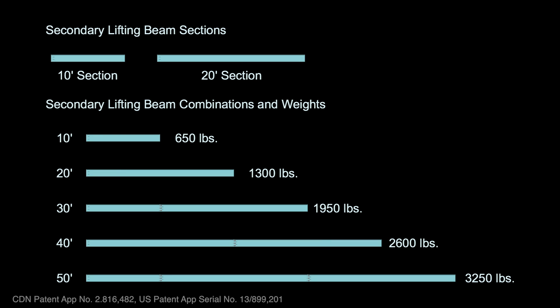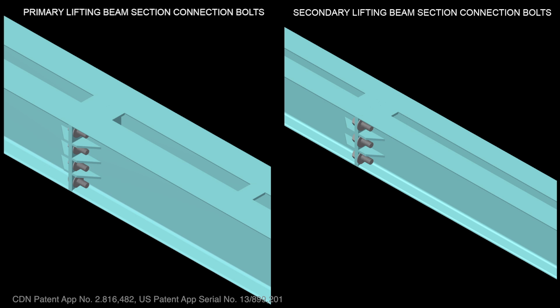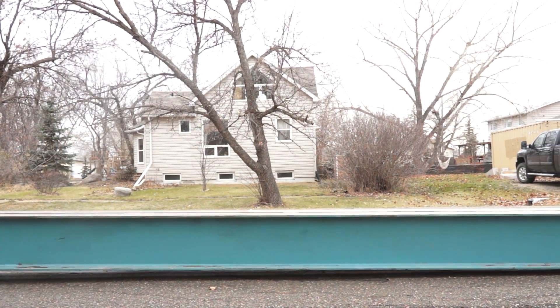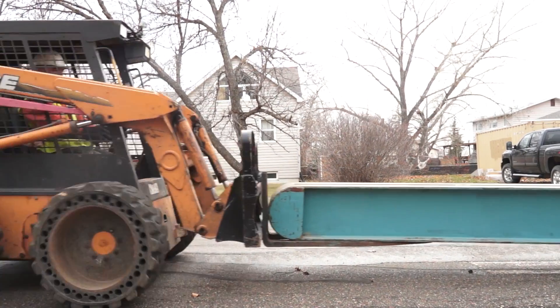The secondary lifting beams consist of a 10 and 20-foot section. When combined with an additional 20-foot section, secondary beam lengths range from 10 to 50 feet in 10-foot increments. While providing maximum versatility for a variety of house footprints, the section beam approach allows for improved maneuverability when assembling the lifting system in tight locations.